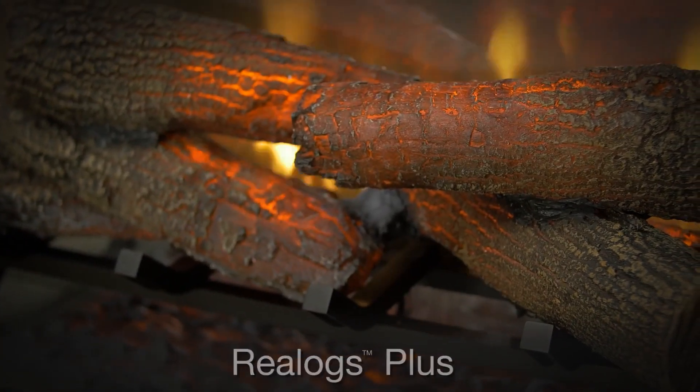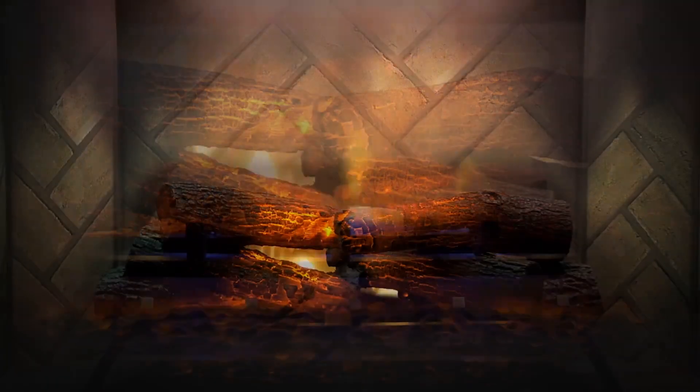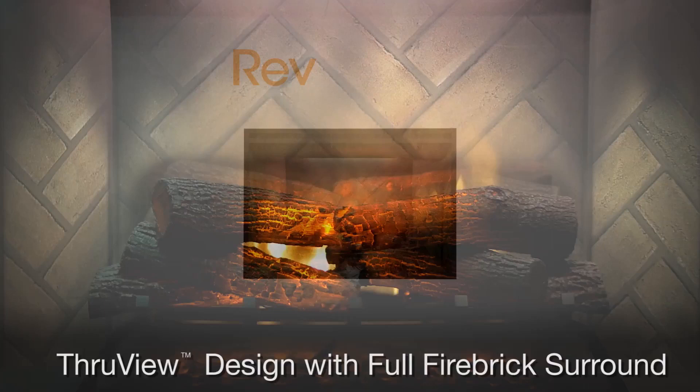Imagine the perfect fireplace — one with a clear unobstructed view of dazzling flames, a grand log set, and full herringbone bricks around.